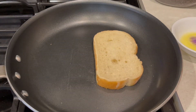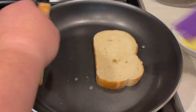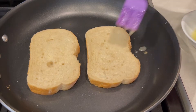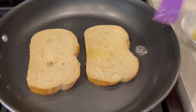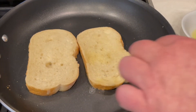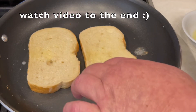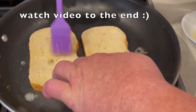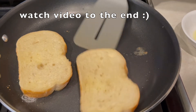We've got two nice pieces of sourdough that we're going to brush some melted butter on, and put into our non-stick pan at medium low. You don't want your pan too hot because it'll burn the bread. Now while that's toasting on one side, we're going to butter the other side, and as soon as we see that it's toasted on the bottom, we're going to flip it over.